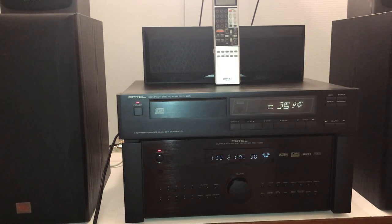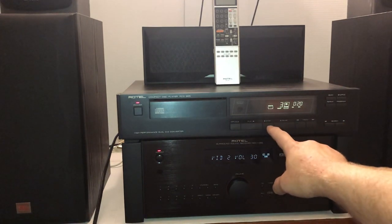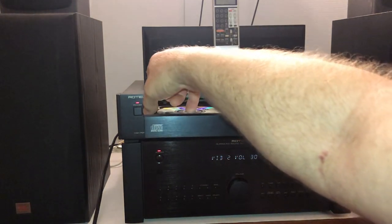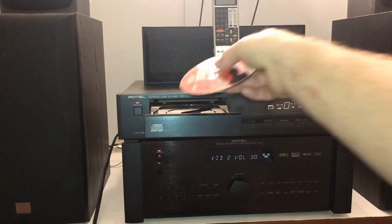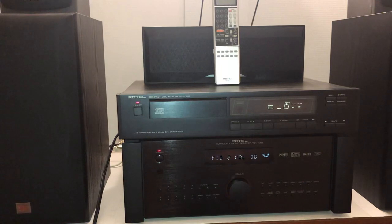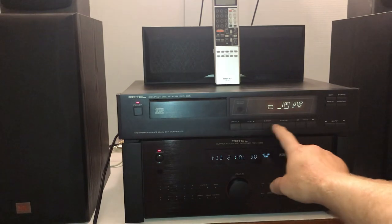Bear with me a minute here and I will switch out CDs. This, by the way, is a single disc player, unlike the 1055 CD player I have that I reviewed in my previous video — that was a five CD changer. So I'm going to play this one here and see what it sounds like.